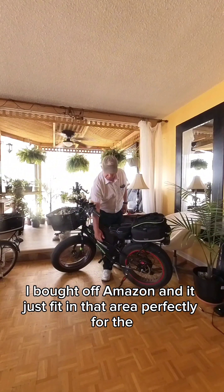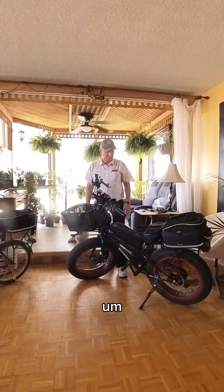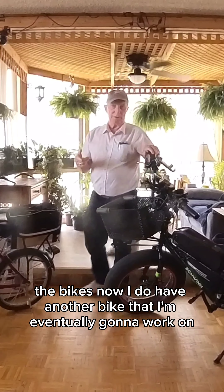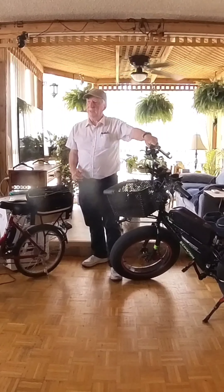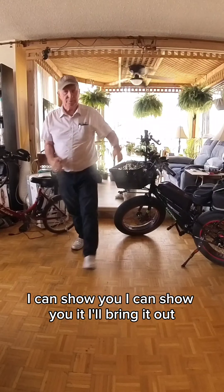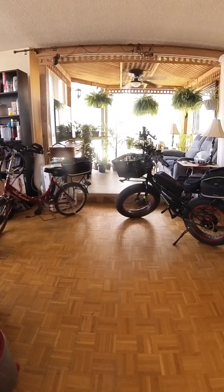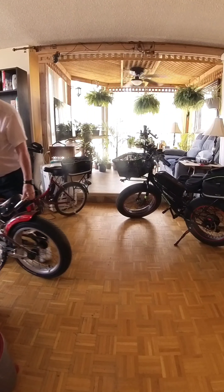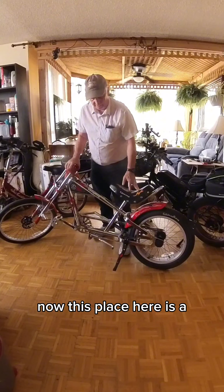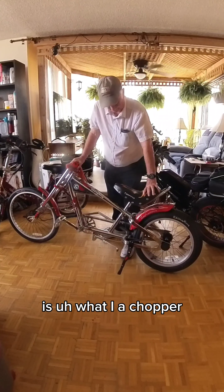This little bag here I bought off Amazon and it just fit in that area perfectly for the controller. Now I do have another bike that I'm eventually going to work on — I can show you, I'll bring it out. This bike here is a chopper.